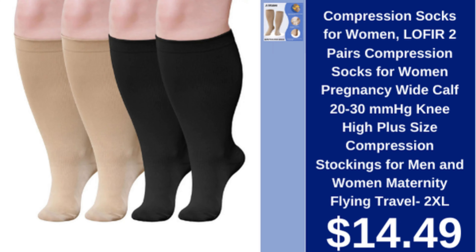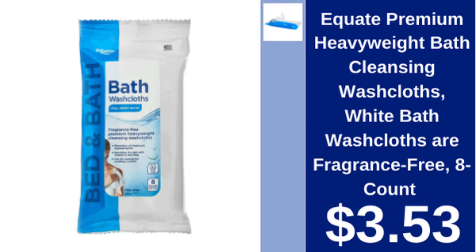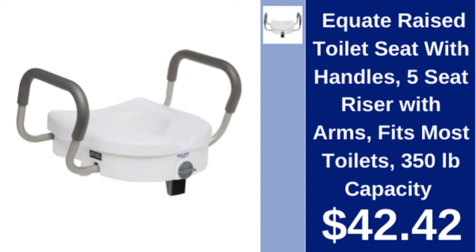Elvear compression socks, two pairs, 20-30 mmHg, knee-high, plus size, for pregnancy and travel, $14.49. Equate premium heavyweight bath cleansing washcloths, fragrance free, 8-count, white, $3.53.